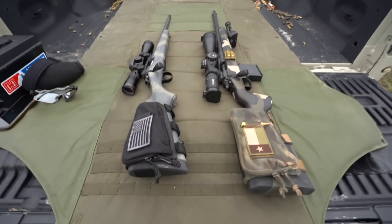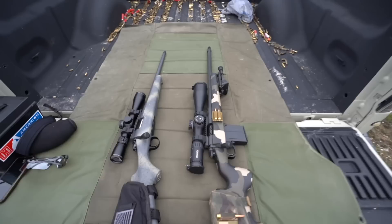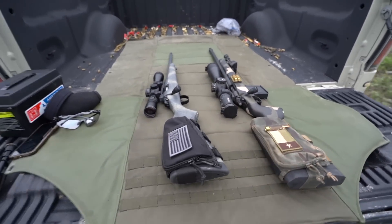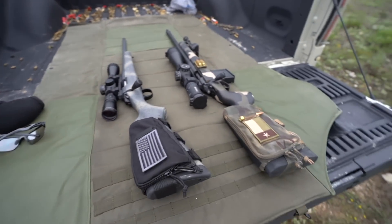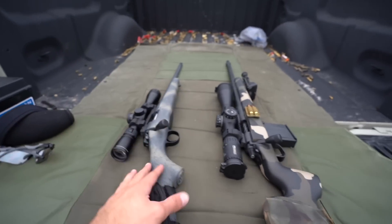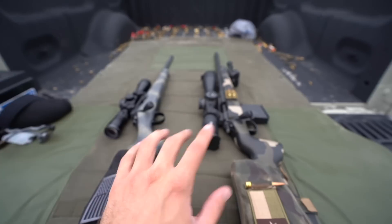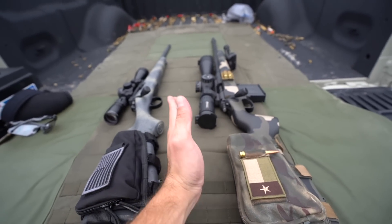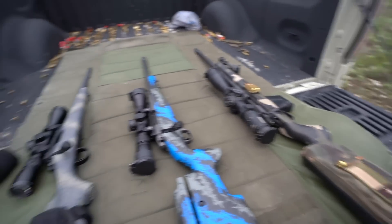Hey, what's going on guys, Brandon here with Texas Plinking with a video I've had on the back burner for a while. Recently I got another rifle to make it worth doing — tactical versus hunting. All three guns shown in this video are 6.5 Creedmoor. This is obviously the hunting rifle, this is the tactical benchrest rifle, and let's put the hybrid rifle in the middle here.